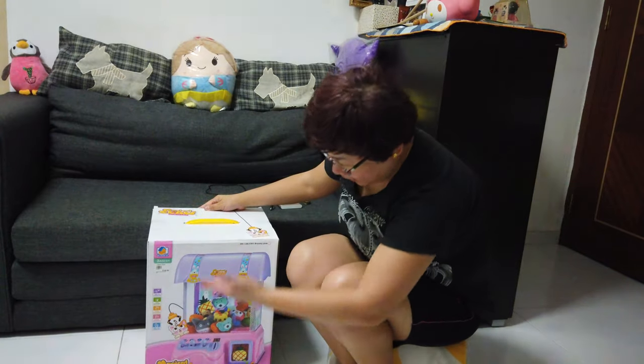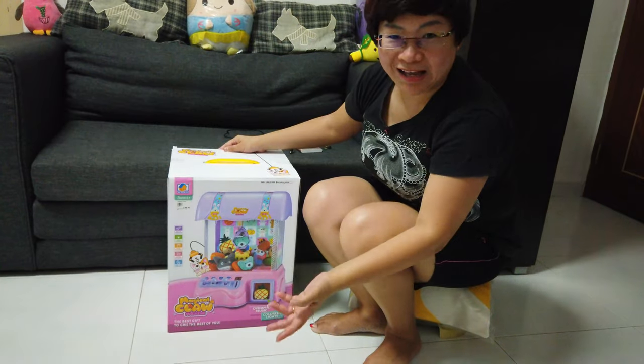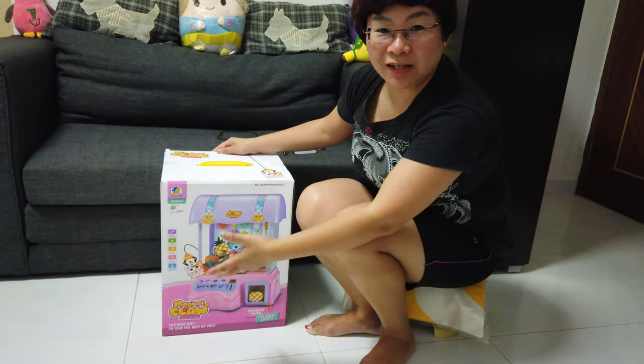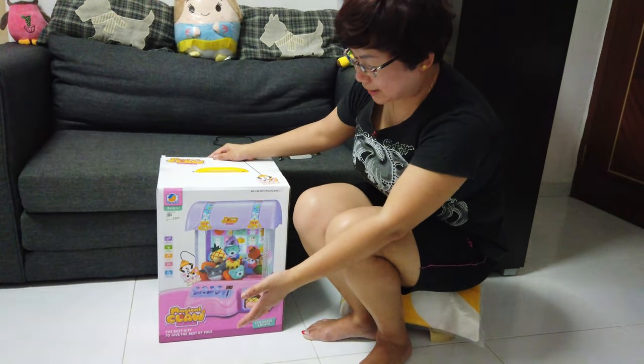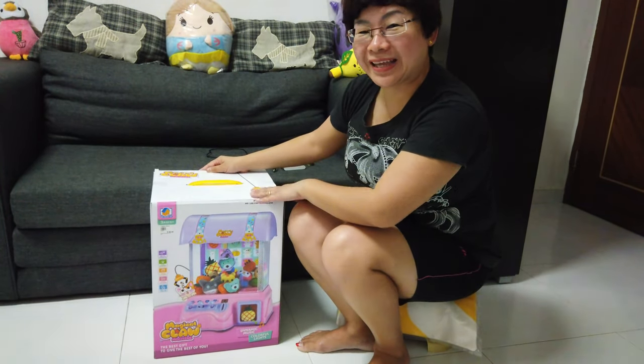We just newly bought it. Over here we have this machine that you can always see at Fat Cats and all the timezone arcades, but right now we have a miniature one over here and you can play at home.